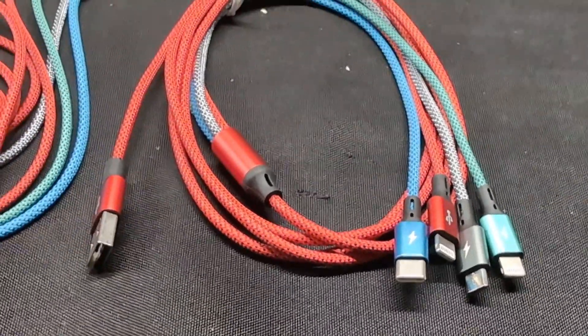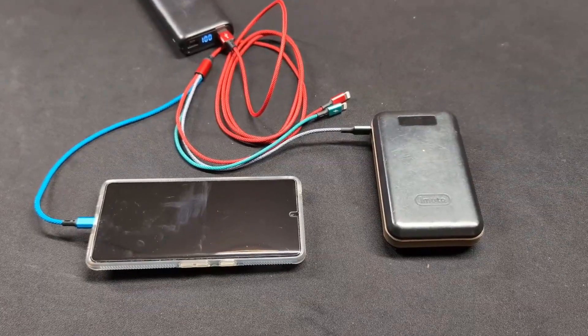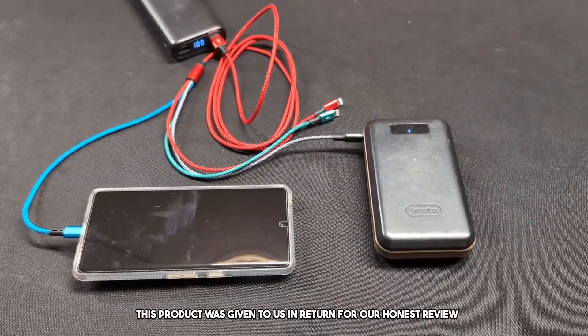This multi-charging cable has all the plugs you need. Welcome to the review. Today we are reviewing this multi-charging cable. This product was sent to us in return for our honest review.